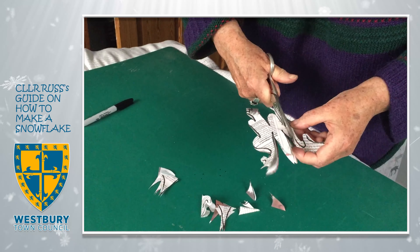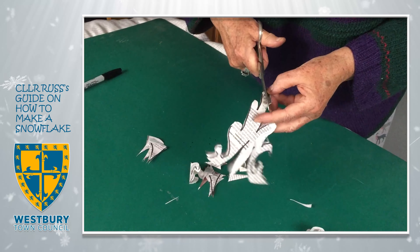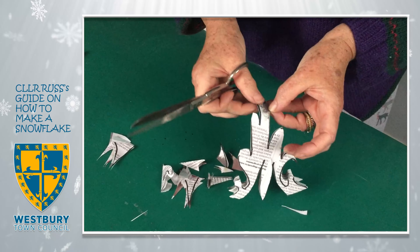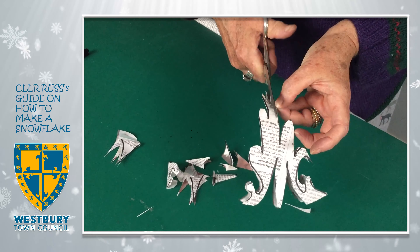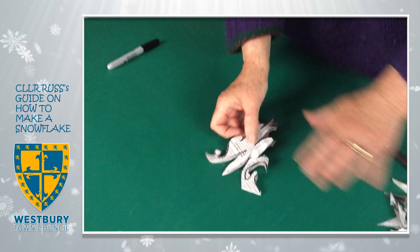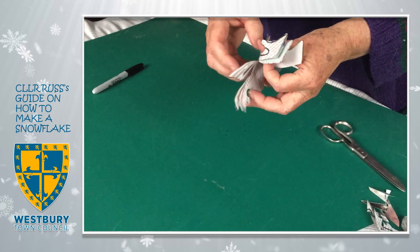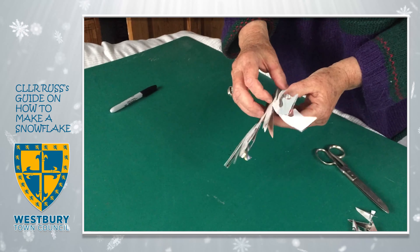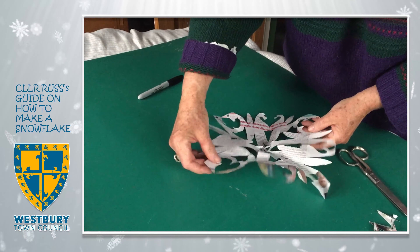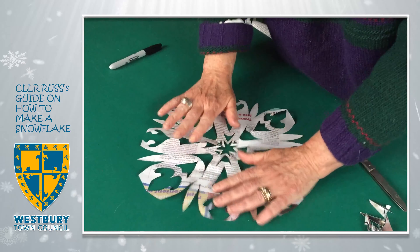Nearly finished. Most importantly, if you do a little cut, a couple of cuts at the point, you'll end up with rather a pretty centre, which is nice as well. Let's sweep that out of the way. There's our cut-out snowflake. And now if we open it out very carefully... there you go.